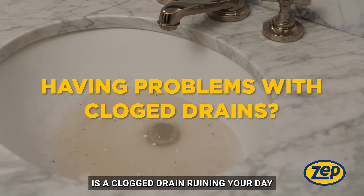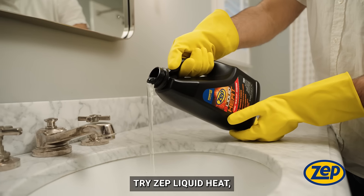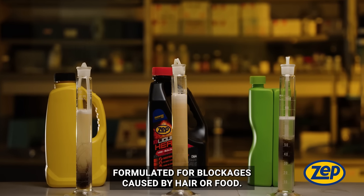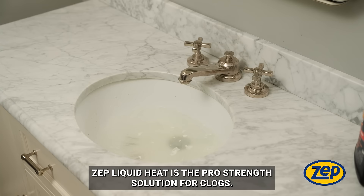Is a clogged drain ruining your day and average drain openers not getting the job done? Try Zep Liquid Heat, the powerful gel formula that quickly opens tough clogs the first time. Formulated for blockages caused by hair or food, Zep Liquid Heat is the pro-strength solution for clogs.